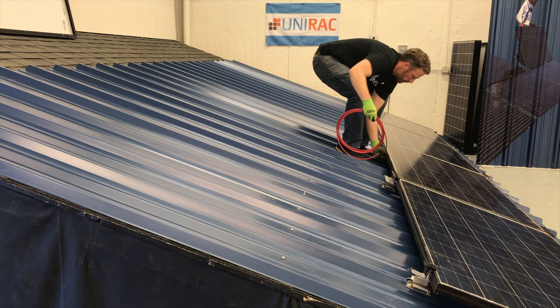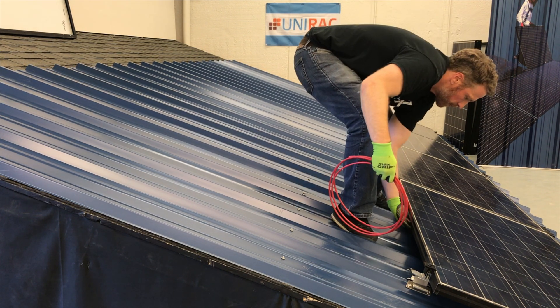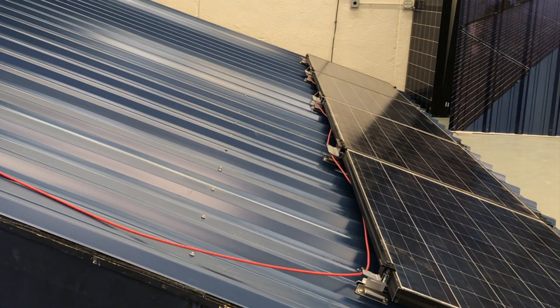To route home runs across the roof, simply use standard wire clips on the uphill flange of the coupling as well as on the module frame. Alternating between the two will give you a nice zigzag pattern as you see here.